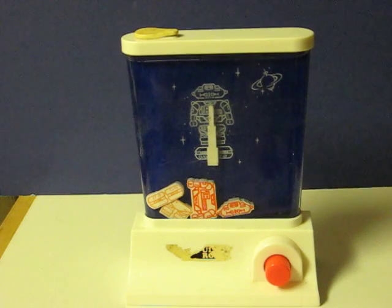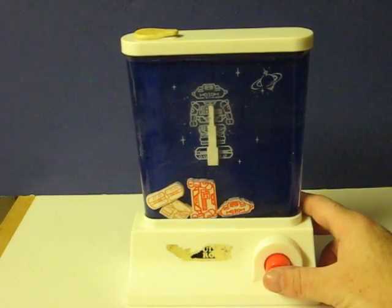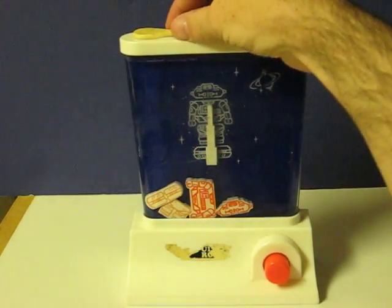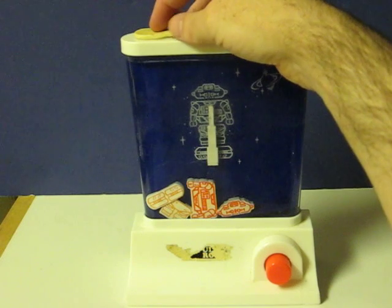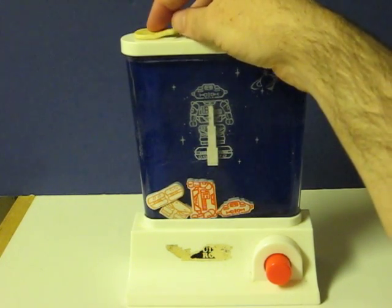I'm not going to show the full game because this one is actually pretty tough. I'm just going to show how it works. This one does leak a little around the top, and the plug is broken as well — the little plug's broken off, and as you can see, that's about to break as well there.